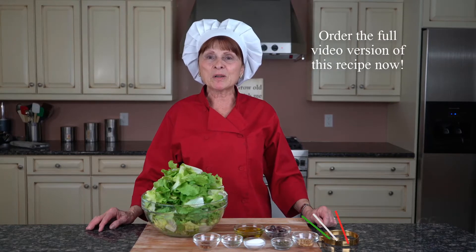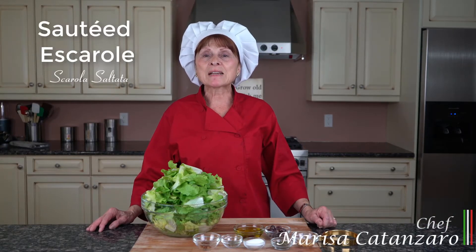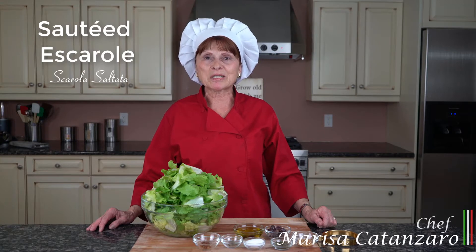I'm Marisa Catanzaro. Today I'm going to be preparing for you Scarola Saltate, which is sauteed escarole. This recipe will be in my cookbook The Next Generation. Let's get started.